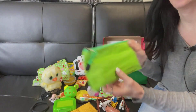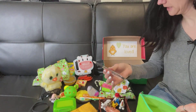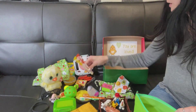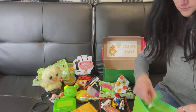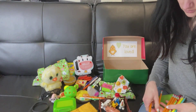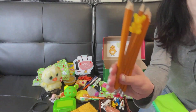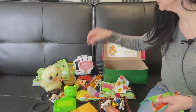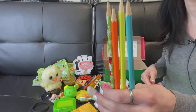He's got his pencil case. In here he's got a black pen, an orange and yellow marker, a blue pen, and a green marker. He's also got six normal pencils, one with a teddy bear grip to help him hold the pencil, and four novelty colored ones.